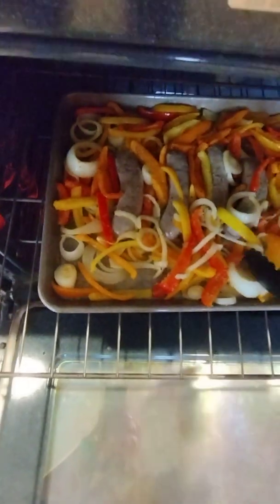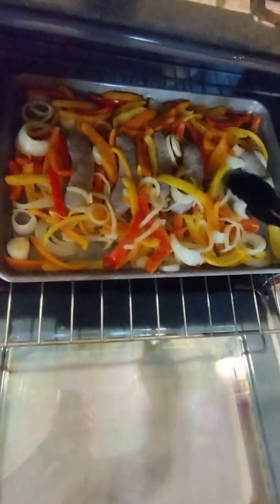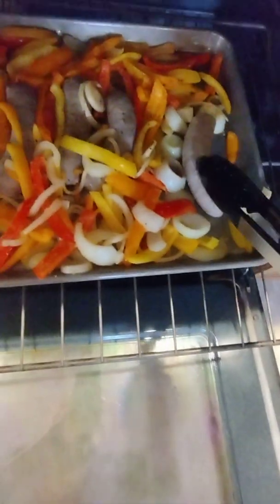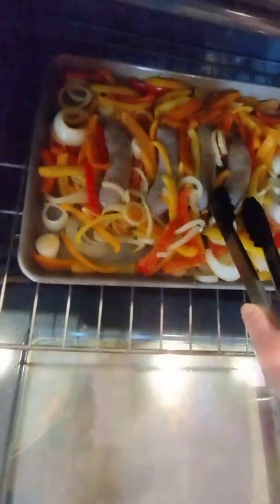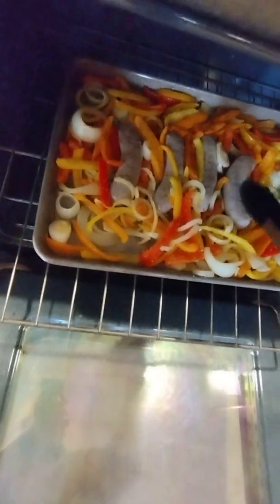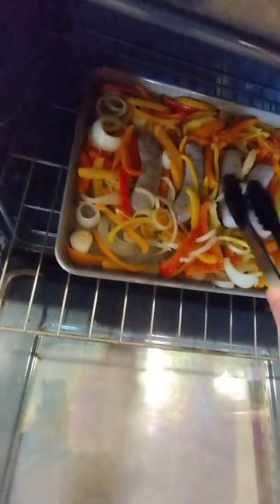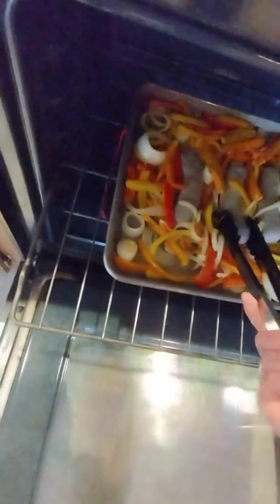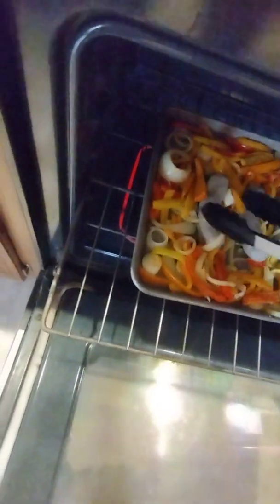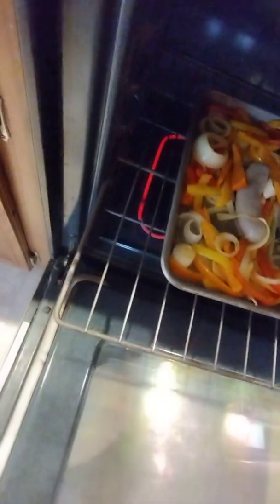Sorry about my bad camera angles, I'm just holding the phone. See, they got a little bit plump — maybe I should have heated the pan first before I put the sausages. Either way, it's still gonna be delicious. The onions are breaking down nicely.